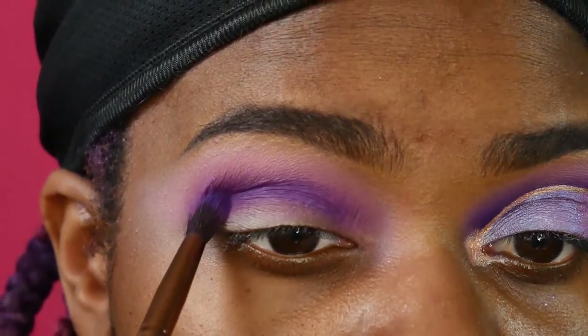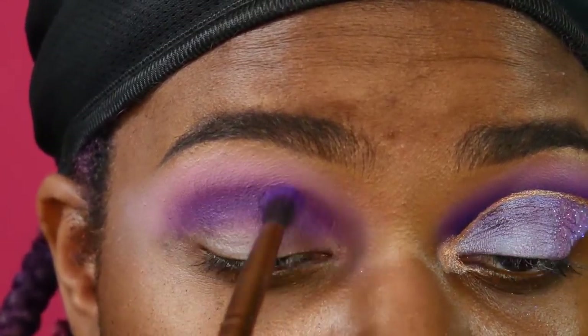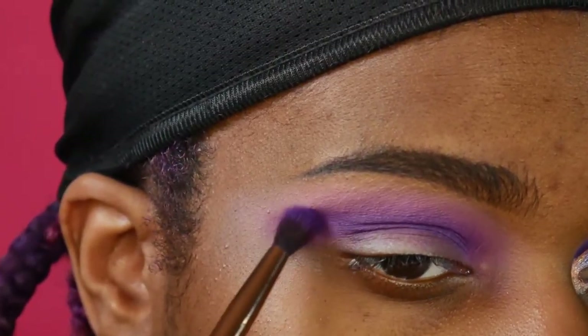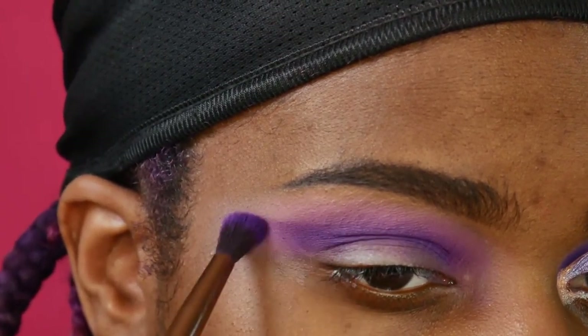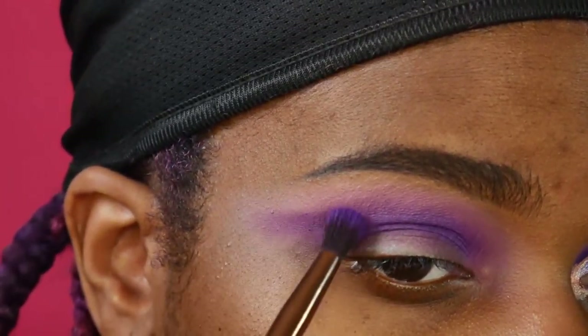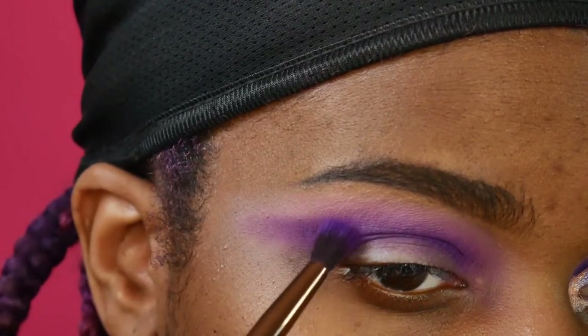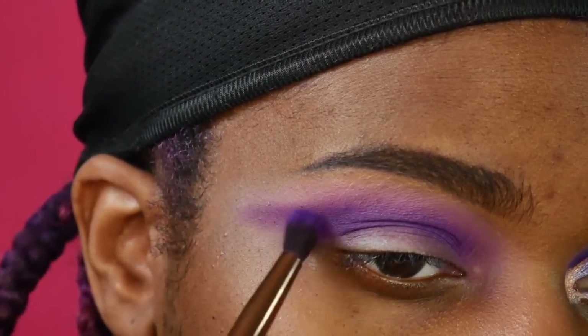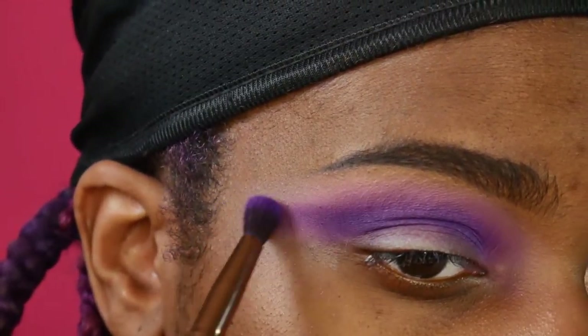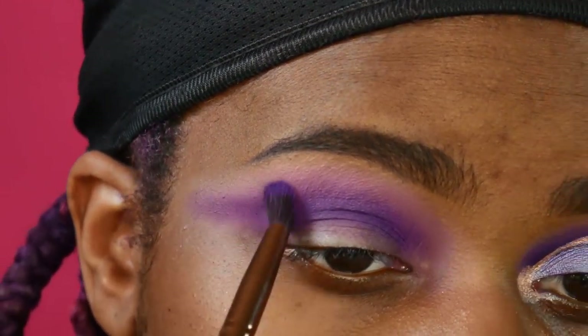You'll see me blending for a long time here because there's this little portion in my inner corner that just would not blend right and I just had to keep going over it. This is the side of makeup that beauty gurus don't show you — blending for hours trying to make a palette work. I was literally blending for like 10 to 15 minutes. Maybe not literally, but it was a while.